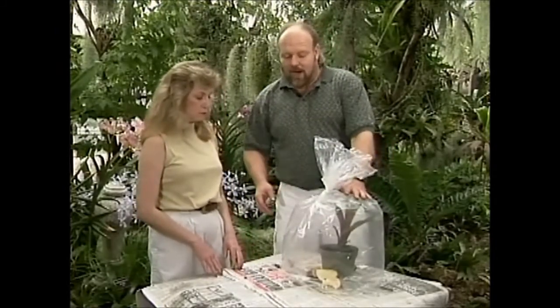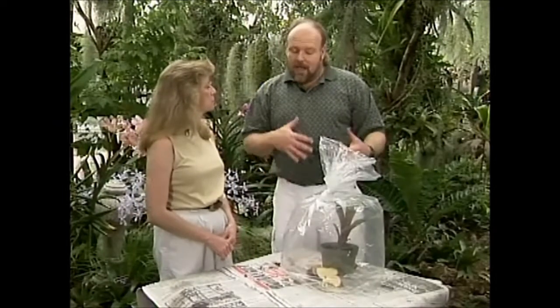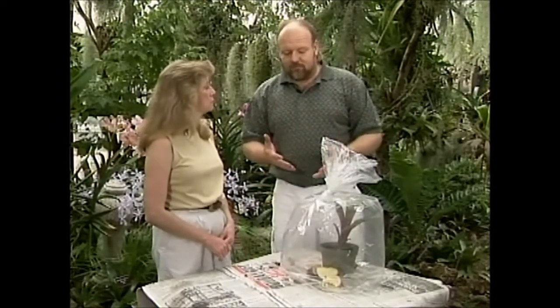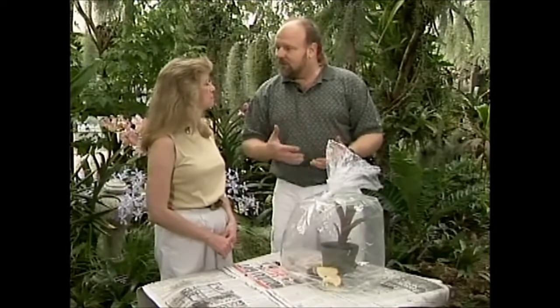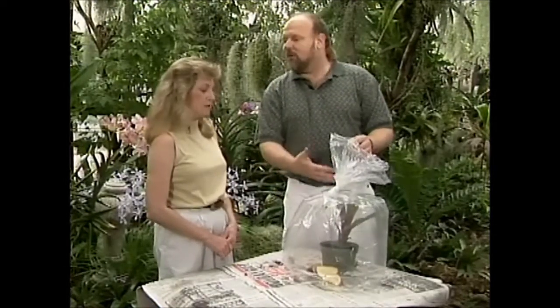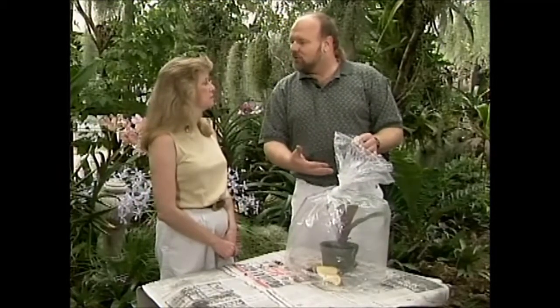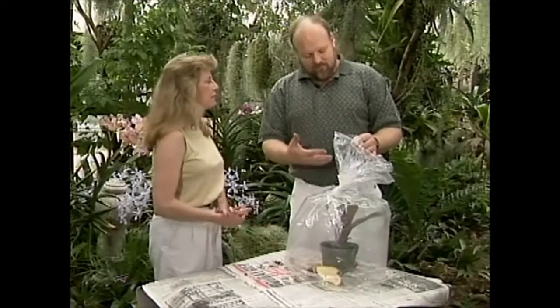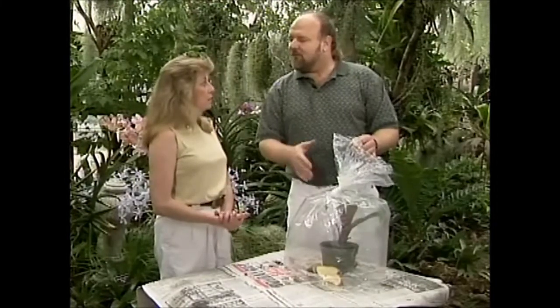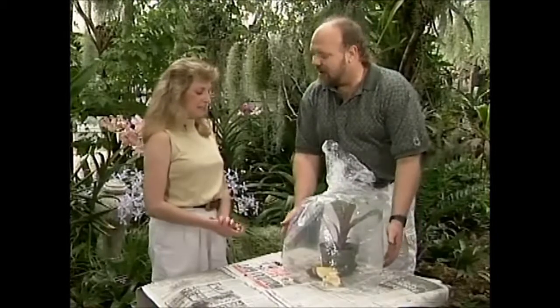Again, 48 to 72 hours — that gas triggers the flowering process, and a short time after this, three, four, five weeks, you should actually begin to see the blooming process. After the 72 hours, you want to take the bag off and throw the fruit away, and give the plant its normal light and water and everything. It's normal care after that. The ethylene process should go ahead and begin the flowering for you.